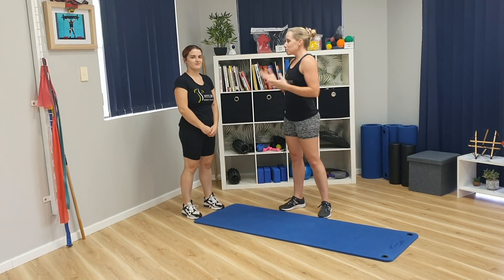Hi guys, it's Kath and Emily from FitLife Sports Massage today. We're going to show you basics on sanitation, working through hip openers, strengthening out the back and getting a little bit of rotation through the spine.